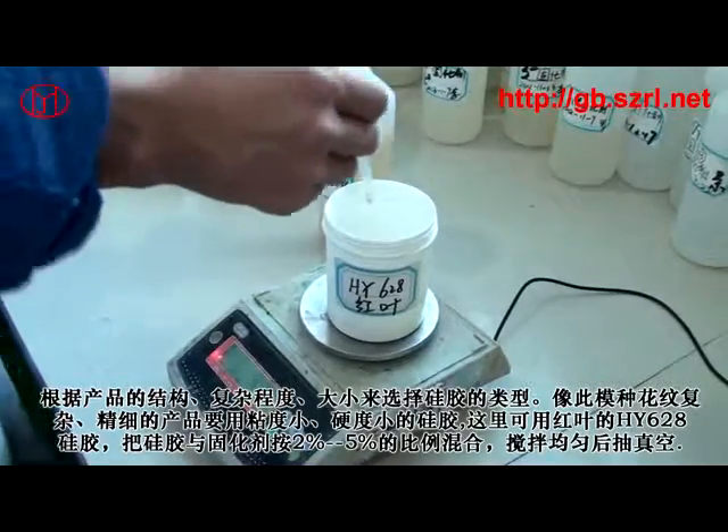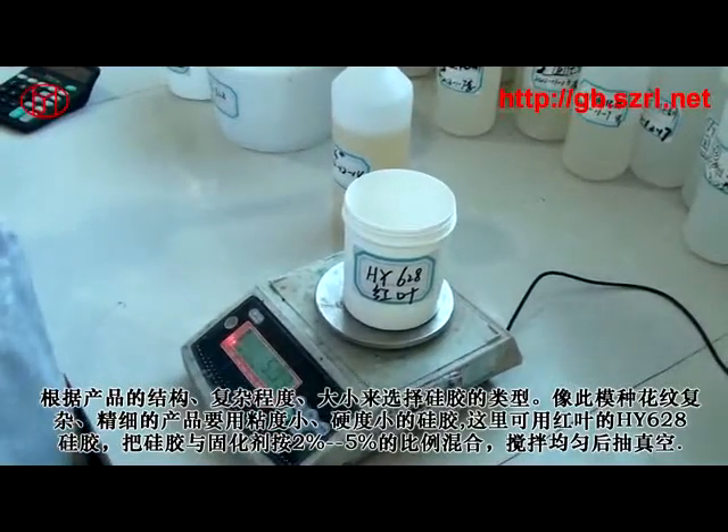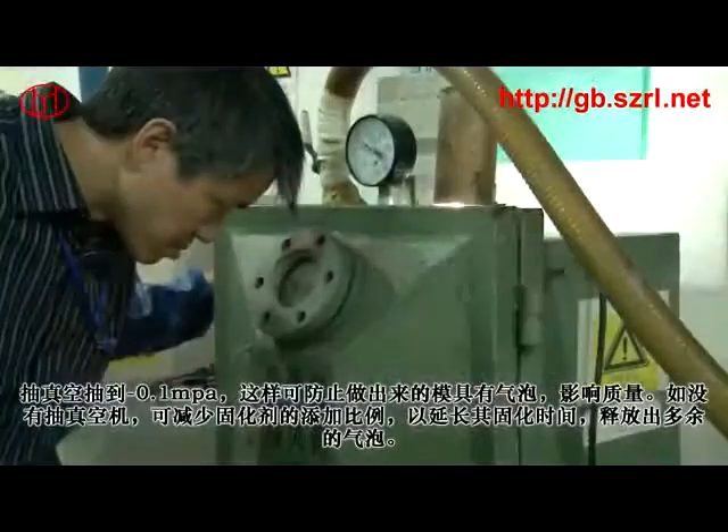根据产品的结构复杂程度、深度和大小来选择硅胶的类型。像某种花纹复杂精细的产品，要用粘度小、硬度小的硅胶。这里我们用工业的HY628硅胶，把硅胶和固化剂按2%到5%的比例混合搅拌均匀后抽真空，抽到负0.1兆帕。